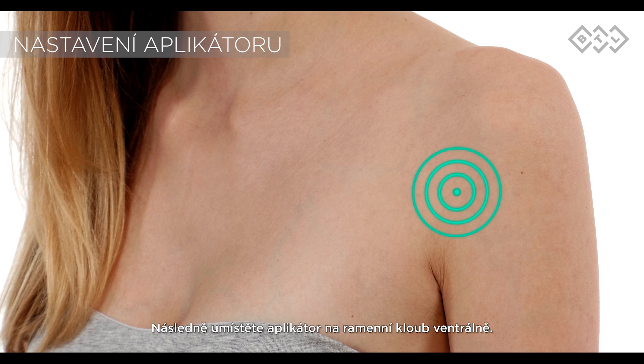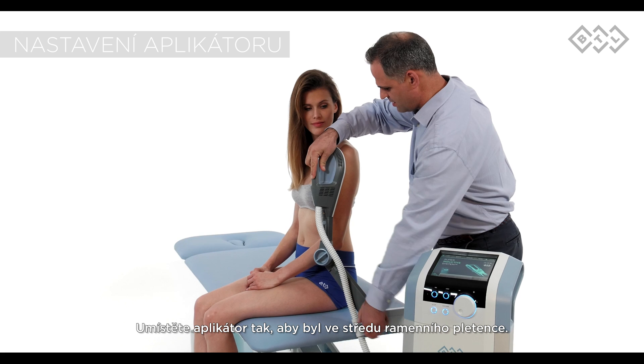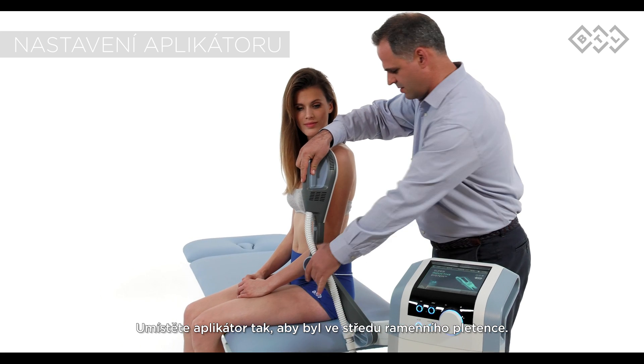Treat impingement syndrome by placing the super inductive system applicator on the shoulder from the front. To deliver the therapy in the desired area, adjust the six joint arm and place the applicator centre at the shoulder.